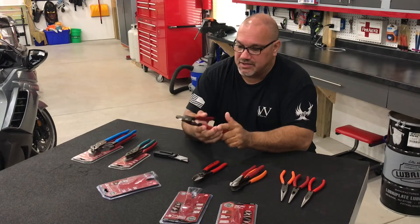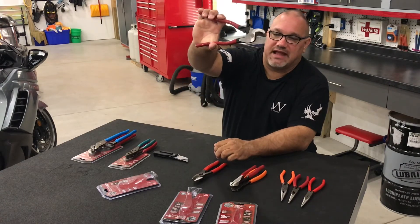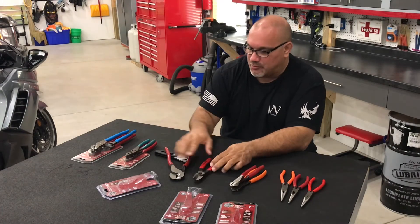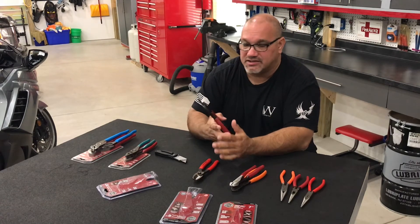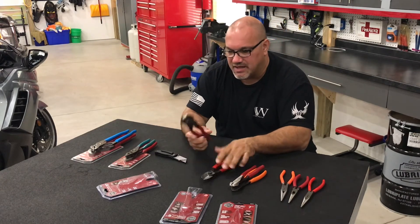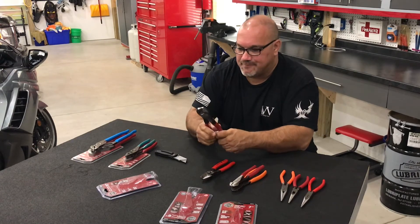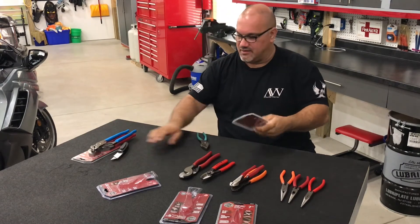It probably wouldn't hurt to drop a little oil in them — it does appear to have some oil on them already. The way these are shaped, they're going to have more cutting power than my Matco, simply due to the longer handle and the way the blade is shaped. I have a feeling this thing is going to be able to crush a much larger cable than my old trusty Matcos. Build quality is good — no play in it at all. It's a little on the tight side and I'm hoping that'll loosen up. I'll definitely add some oil to see if they open up.